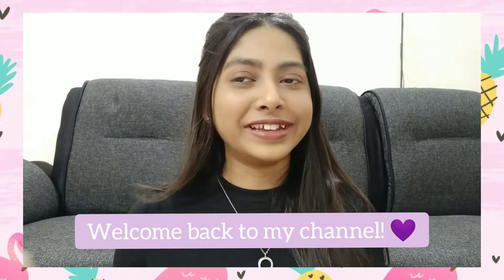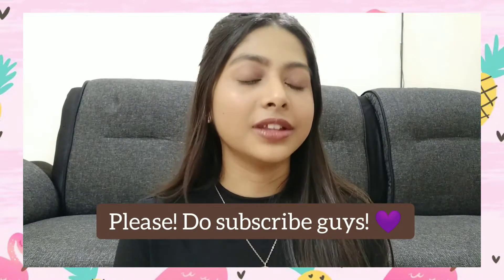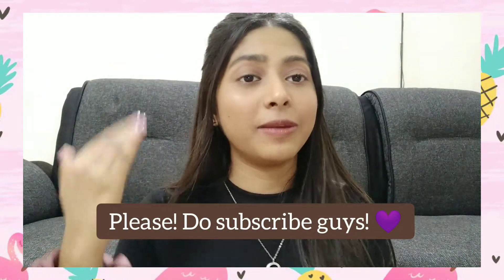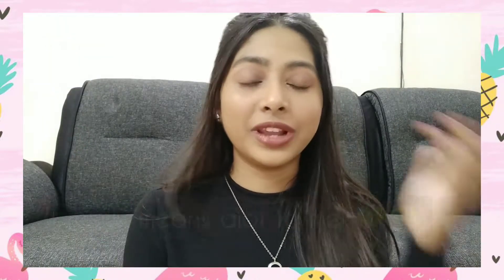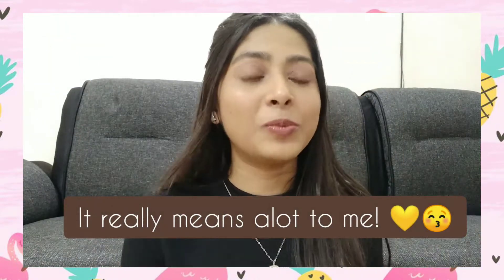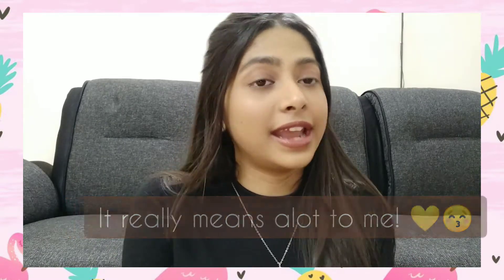Hey guys, welcome back to my channel! I know I was not active again — I was actually waiting for my background to arrive so I could have a cool background behind me and it would be a little more presentable, but for some reason it just got cancelled. I thought I will not wait anymore and just shoot. Anyway, today I'm going to shoot a very fun and interesting video — I'm going to try out viral hacks from TikTok.